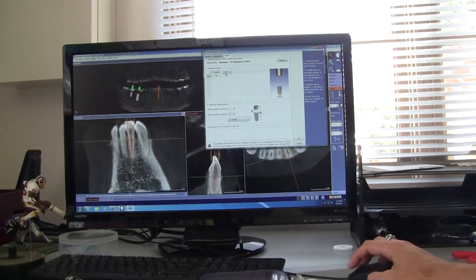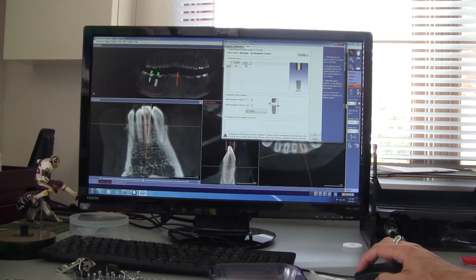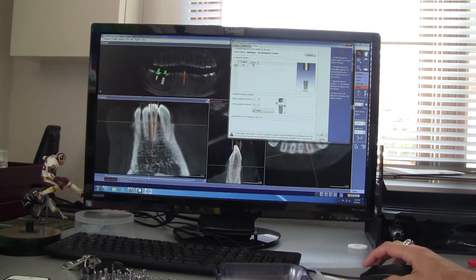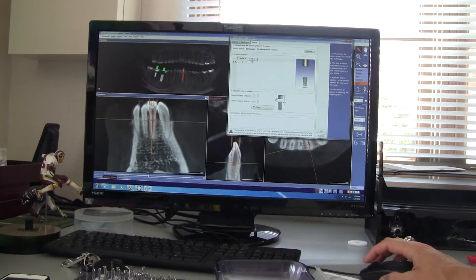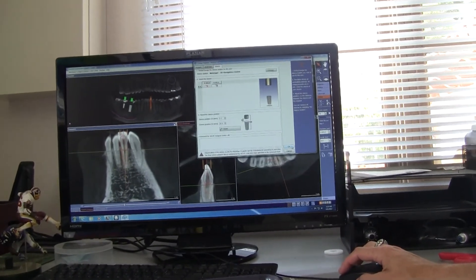Now you say I cannot do that with a Nobel? For some reason, that particular Nobel implant doesn't allow us to adjust that sleeve — I think because their length is already set, and we do accommodate that offset for them. For some reason they don't do that. I think it's that particular implant type.